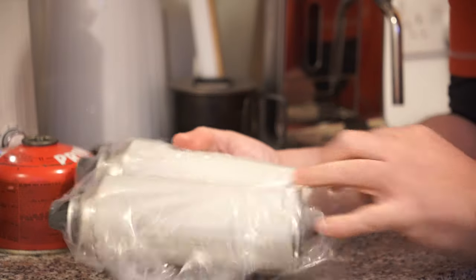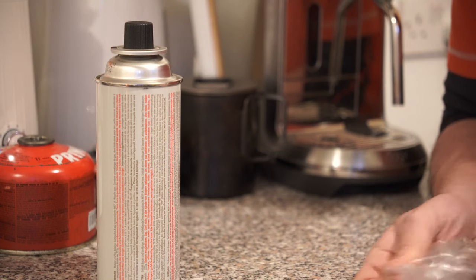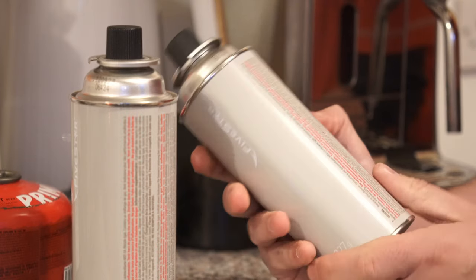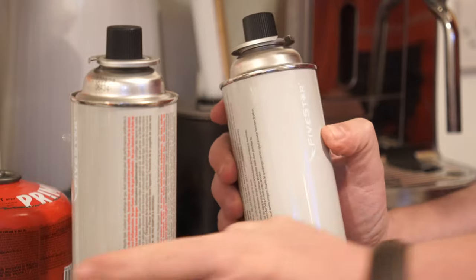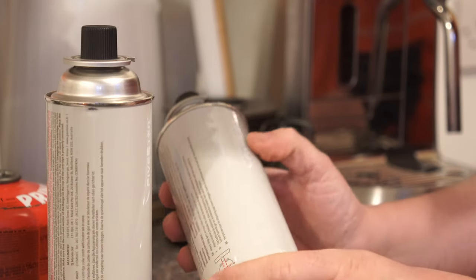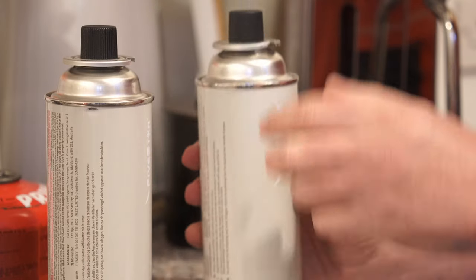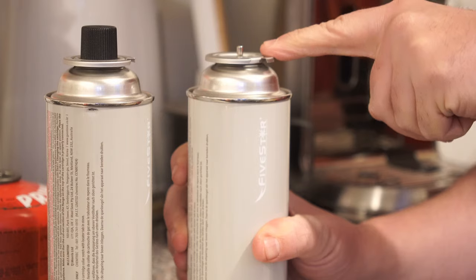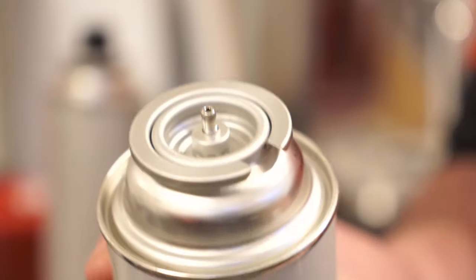You're probably very familiar with these butane canisters if you go camping — they're used in your flat cooker stoves. A pack of four of these can be had for as little as £3 in the UK if you shop around. This brand is called Five Star, but the brand doesn't really matter — they all do the same job. The only important thing is to make sure they have the bayonet fitting on the top.